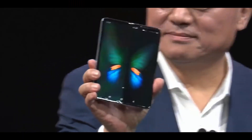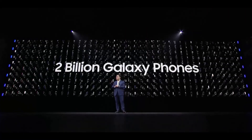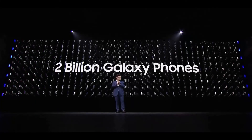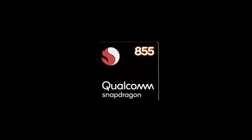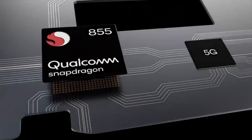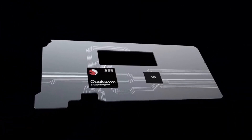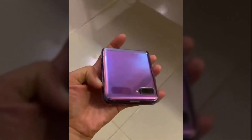Launching alongside the Galaxy S20 series later this month, we already know quite a substantial amount about the Galaxy Z Flip prior to this hands-on video leaking. We are expecting a Snapdragon 855 Plus, at least 8GB of RAM, and 256GB of internal storage. There's no outright confirmation of this specification within the clip though.